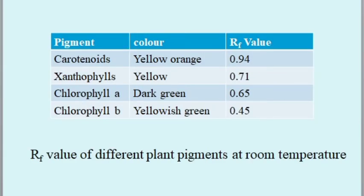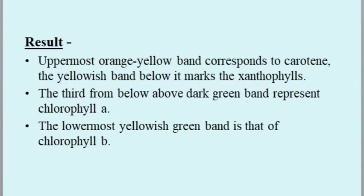Pigment colors and Rf values: carotenoids are yellow with an Rf value of 0.94; xanthophylls are yellow with an Rf value of 0.71; chlorophyll a is dark green with an Rf value of 0.65; and chlorophyll b gives a yellowish-green color with an Rf value of 0.45. Result: the uppermost orange-yellow band is carotene, the yellowish band below it is xanthophylls, the third dark green band is chlorophyll a, and the lowest yellowish-green band is chlorophyll b.